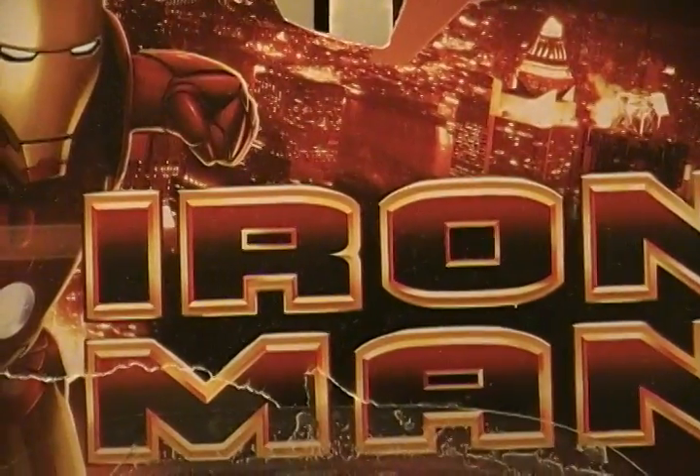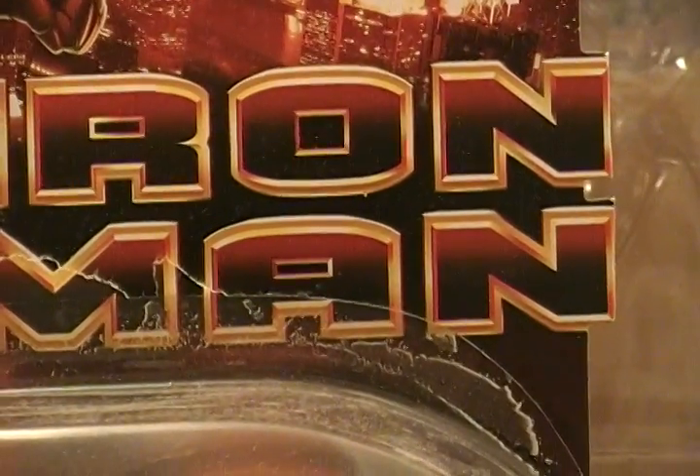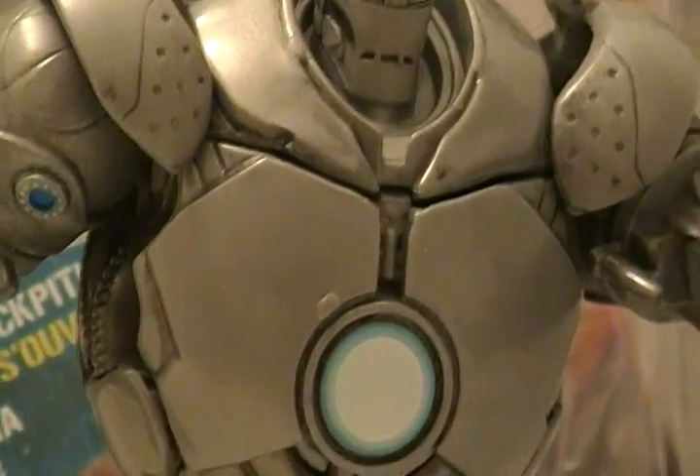Usually if I do more figures from this series, I might do a couple more packaging reviews, but overall I will not. Look at this, who is it? Very nice, look at this. This is Mr. Ironmonger.